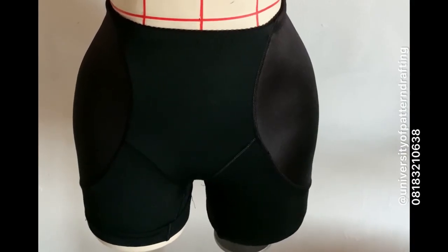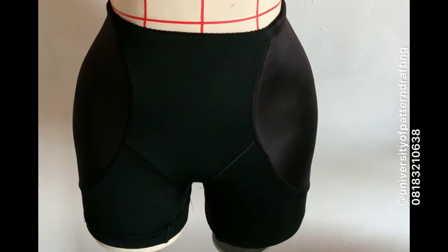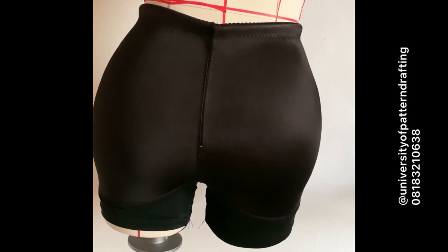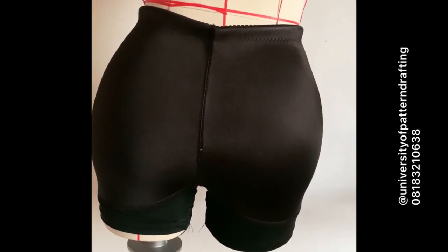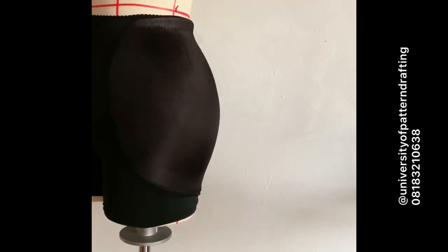There's a difference between hip padding alone and hip and butt padding. Here is my dress form, and you can already see that it has a butt and hip pad on it. Let me turn the back to show you what it actually looks like. Can you see the hip and butt pad? Look at the shape at the back — it's padded both at the sides, which is the hip area, as well as the back. The fullness is all the way around.